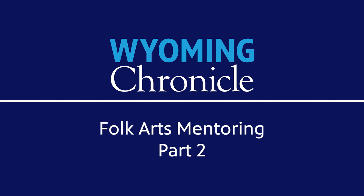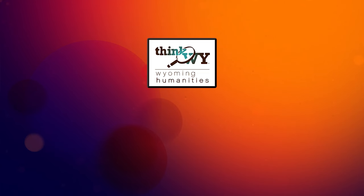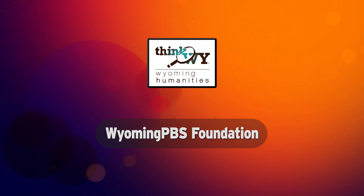Funding for this program is made possible in part by the Wyoming Humanities Council, helping Wyoming take a closer look at life through the humanities, thinkwhy.org, and by the members of the Wyoming PBS Foundation. Thank you for your support.